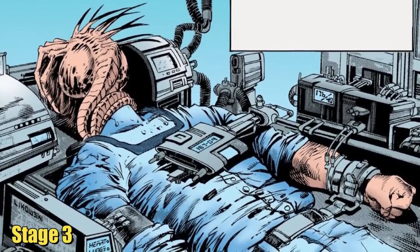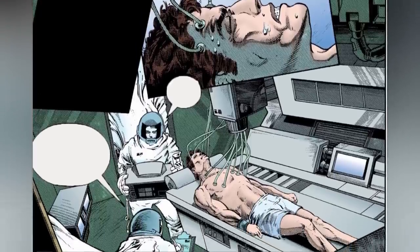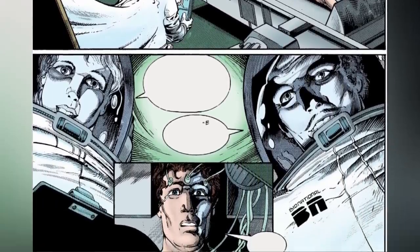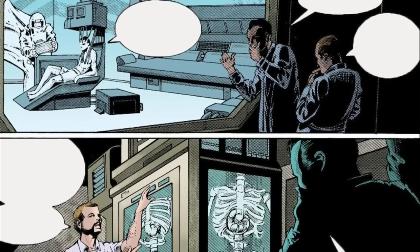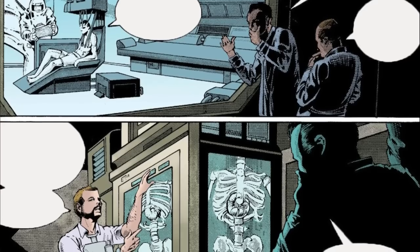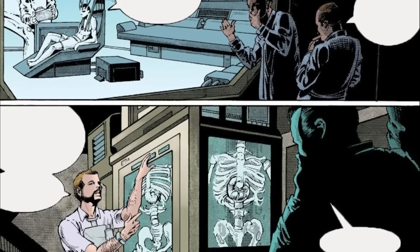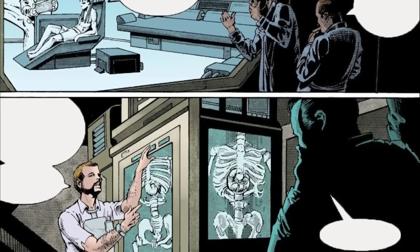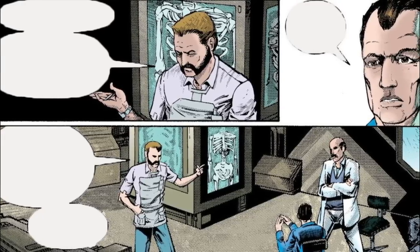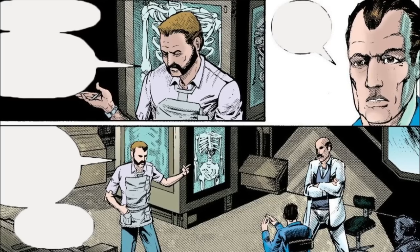Stage 3. Studies from the comic Cold Forge have elucidated the characteristics of the mutagenic substance introduced by facehuggers. This fluid has a remarkable ability to rapidly unravel genetic material and assimilate biomass from the surroundings. When combined with the necessary genetic blueprint and sufficient nourishment, it can expedite the transformation of a single-celled organism into a fully developed adult creature with differentiated organs within a matter of hours. The substance known as plagiaris prepotens has been identified as the agent responsible for creating chestbursters within host organisms.